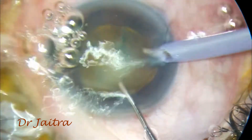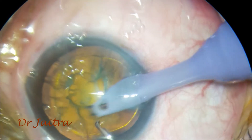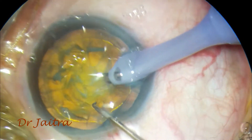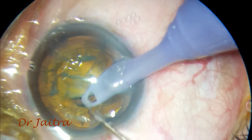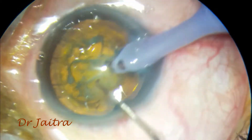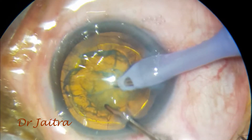As I feel after the nucleus is soft, I have done hydrodissection and hydrodelineation and I have got a very nice golden ring. The nucleus is really mobile. So I go ahead with phacoemulsification, aspirating all the loose cortex. As there is good hydrodissection, I just aspirate all the loose cortex above.